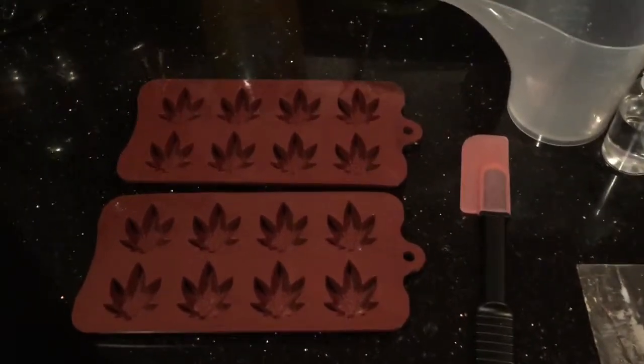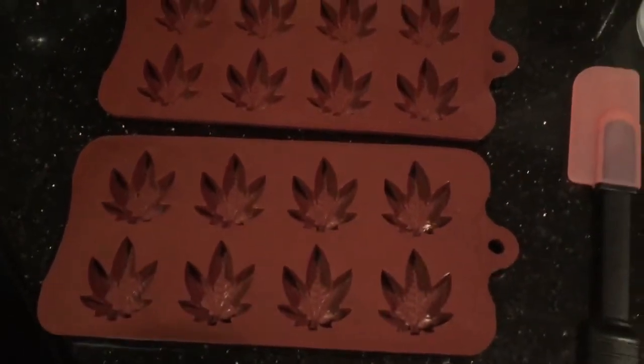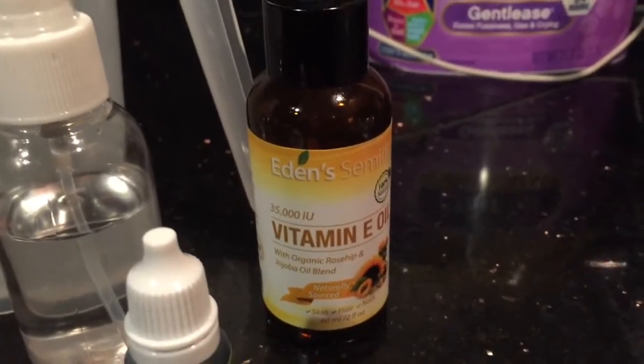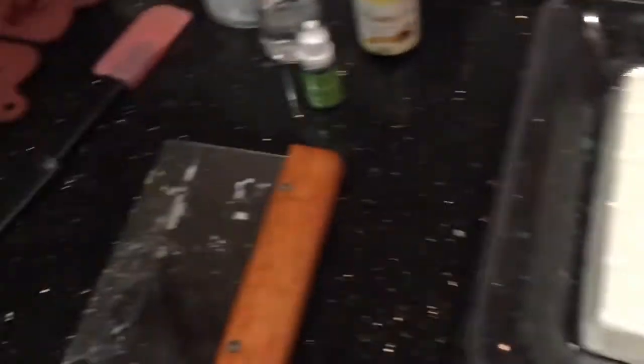Here's everything we're gonna need to make our marijuana leaf soaps. We have our soap molds, a spatula, a pouring container, rubbing alcohol, this green pigment color, some vitamin E oil to help moisturize the skin, a cutter to cut up our soap, two pounds of oatmeal melt and pour, and a ziplock bag to put our soaps in after we have molded them. Let's move on to the next step.